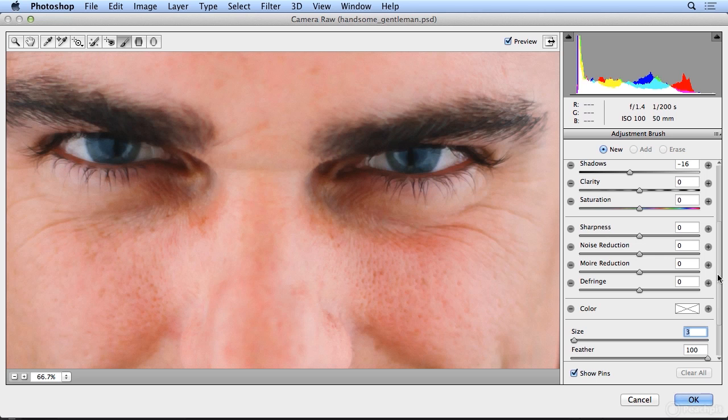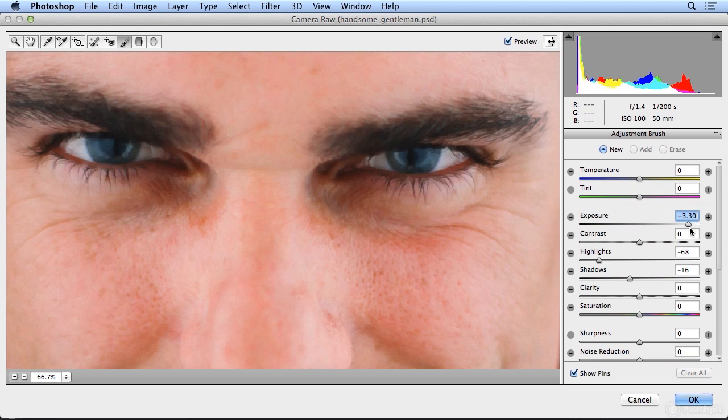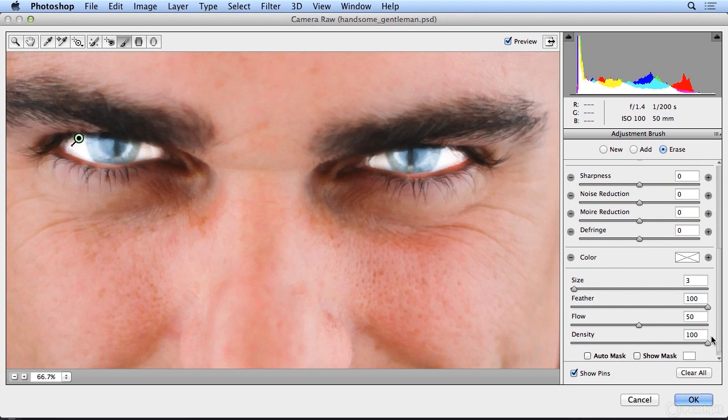I'm going to go too far with the exposure to see where I'm painting this correction. So I'll paint into the whites of his eyes, paint into the colored portion — now it starts to look a little terrifying, but I can see where I miss and get into the skin. I use this technique to make sure I have the most accurate corrections. Now that it's a little bit terrifying, let's come in and erase. I'll check my brush settings — I'm still on a 3, I still have a soft feather, and I'll erase a bit along the edges.